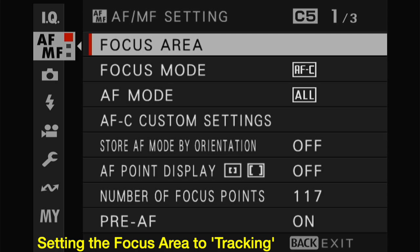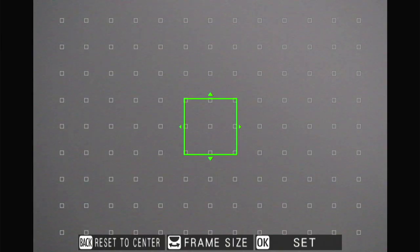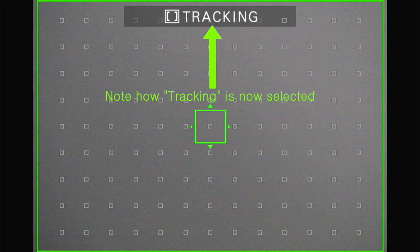Here's the big one — the problem area I didn't know about until I stumbled upon it by accident. That is setting the focus area to tracking and making the focus area as large as possible. You go into the menu, use the back dial, and expand that box so it covers the entire frame. When you're following a bird as it moves around, it doesn't leave the focus area. That's what was screwing me up before — the bird would be outside of the focus area and it wouldn't work.